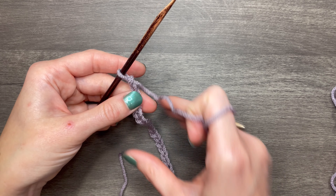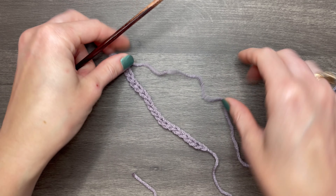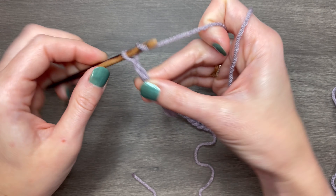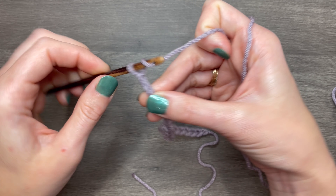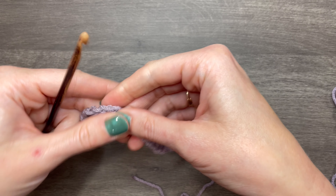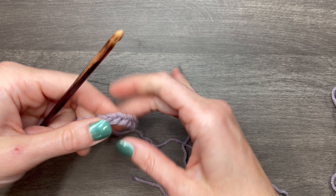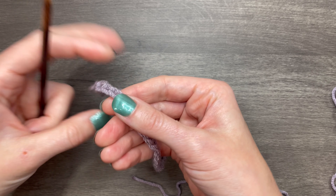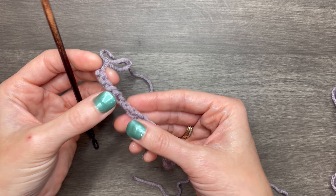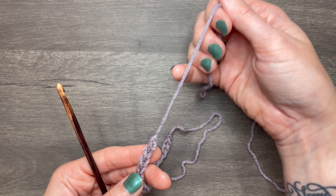You just do your desired amount of chains to start your project. One thing that tends to happen is your chain can get twisted. That'll usually happen if you take your hook out, take a break, come back later, and insert your hook in a different direction than before. As you go along you start to notice a twist. The front of your chain looks like braids, and the back has little bumps called back bumps. If you get a twist, you end up with front, then a twist, then back — and the only way to undo that is to undo those chains; you cannot untwist a chain without undoing them.